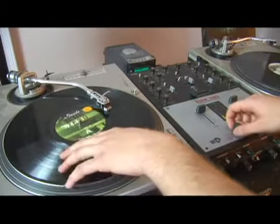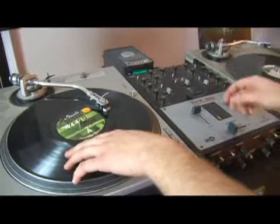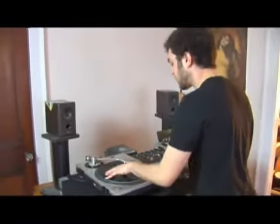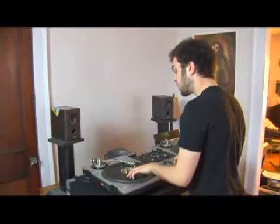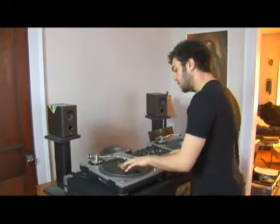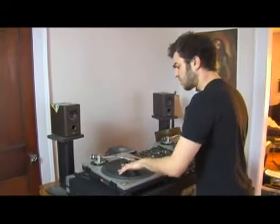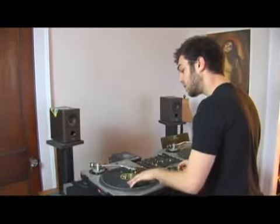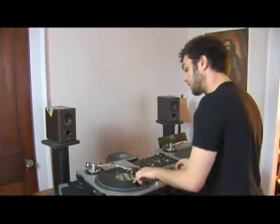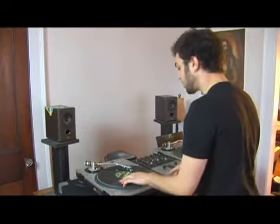Anything that comes to mind right now, this is very free form, this is low pressure, we're not learning anything specific, just start getting a feel for the record. Make sure you always stay on the sample with the record because if you're not on the sample there's no sound really coming out. Get a feel for where the sticker is when the sound is coming and how you feel using the crossfader. It's most important to stay relaxed during this whole thing because if you get really tense it's not going to be any fun.